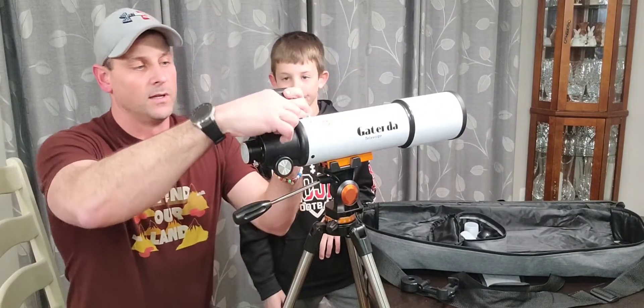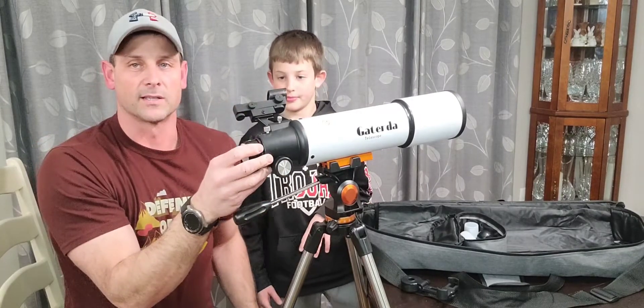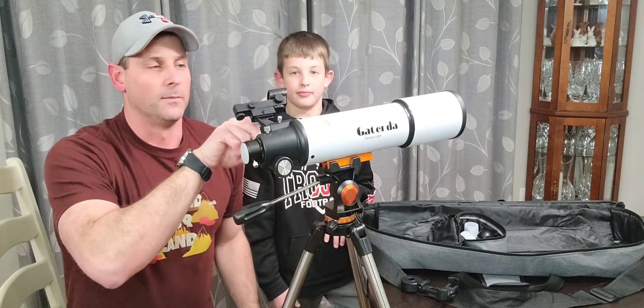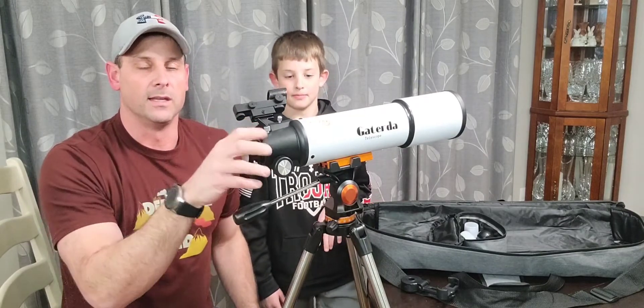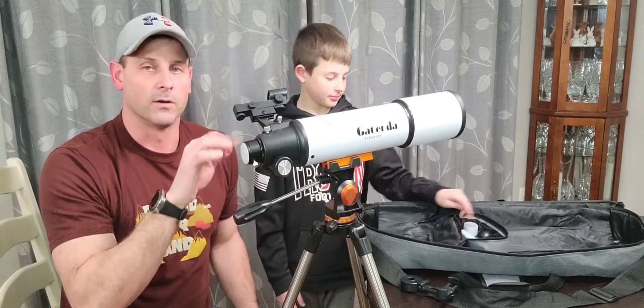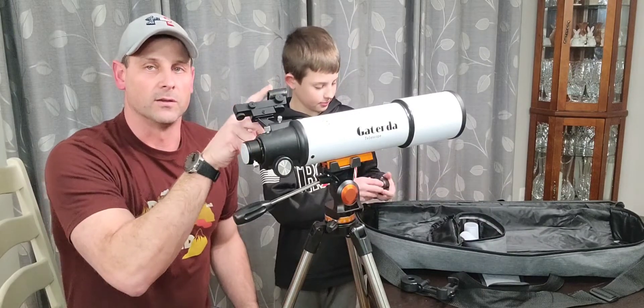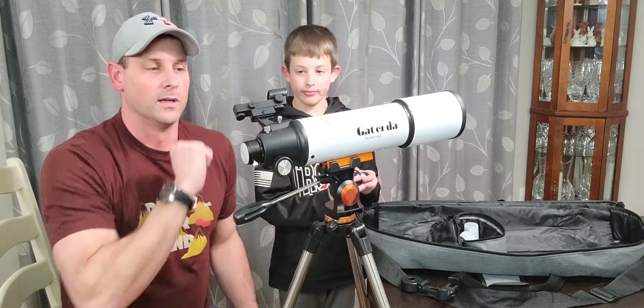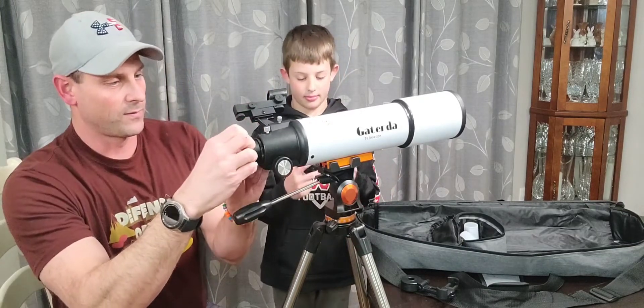This piece right here is gonna lock on to here, and what that's gonna do is give you a quick almost laser-pointer-style red dot sight to really get the telescope aimed at what you're looking for. So you don't have to try and zoom it — you can actually look through here and adjust this to match the telescope as well. That's what that part's for.